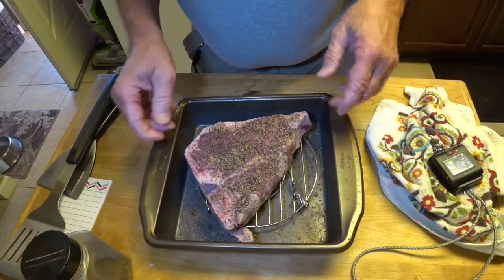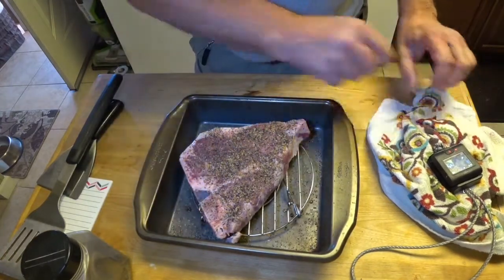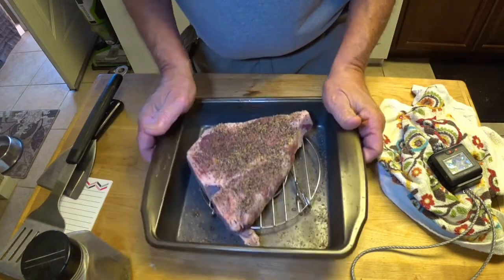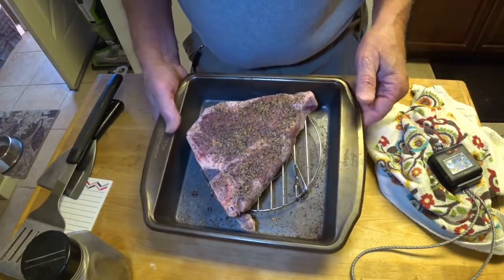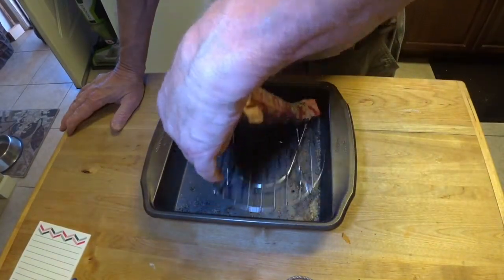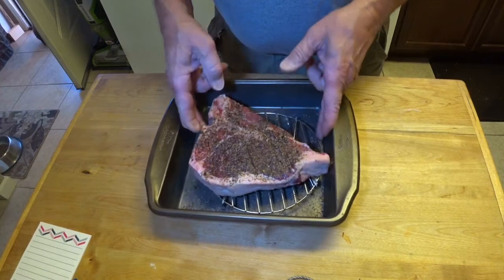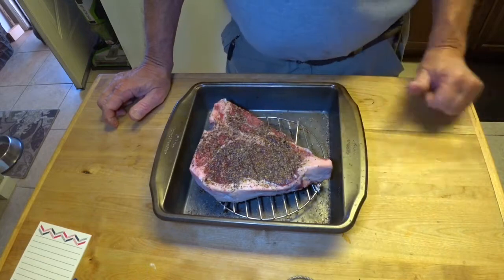Got that coated on both sides. You can see it's in a pan with a little wire rack on it. So this is going to sit in the fridge and do just a short dry brine for about maybe three hours or so, until we get ready to put it on the smoker. Here's our steak — it's been in the fridge for about three hours, and it's been out of the fridge for about 15 minutes to try to come up a little bit in temperature. We're going to take this outside and I'll see you at the smoker.